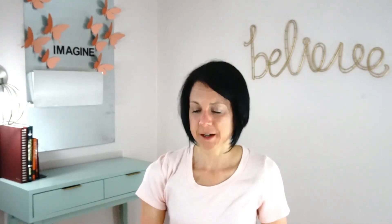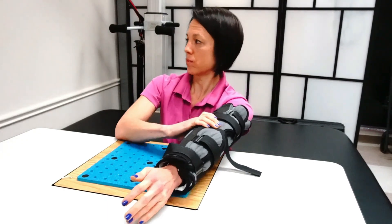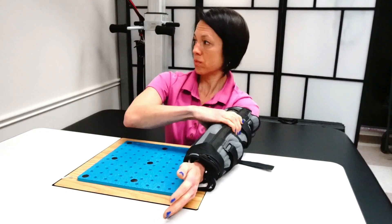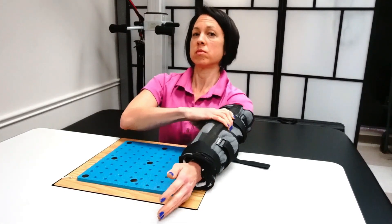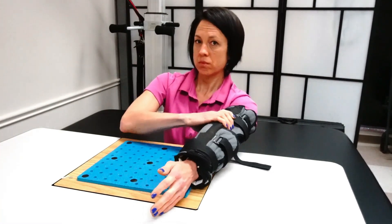Working on external rotation makes it much easier to lift your arm. With the elbow immobilized, I'm just rotating — trying not to move my trunk, just rotating that elbow out to the side. If you don't work that external rotation, it's going to be very hard to get that reaching back.